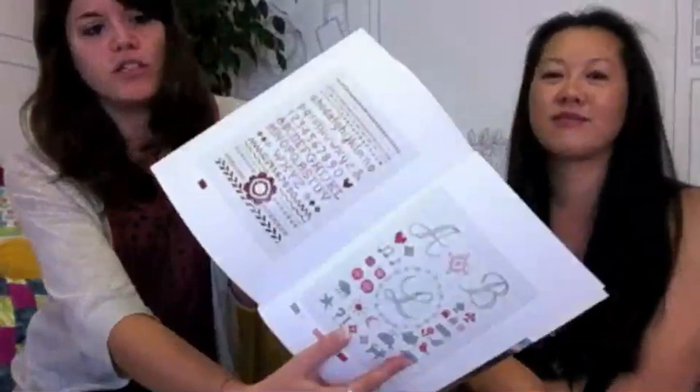There are actually some cross-stitch charts in here as well. A lot of the projects have little touches of embroidery on them, and there are cross-stitch charts at the back — which if you're into cross-stitch are really useful too.